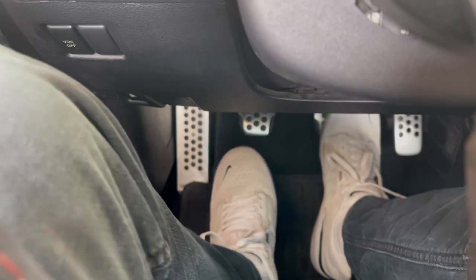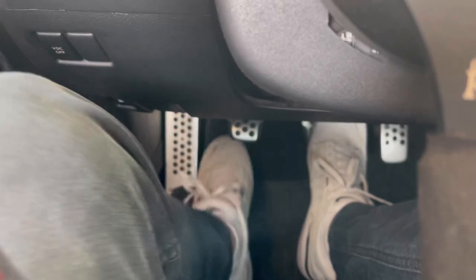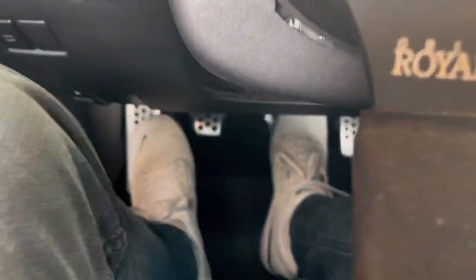Now the pedal feels way better — it engages much higher up. I still prefer it to engage lower to the floor, as higher up is a bit annoying when working the clutch pedal. There's just a little bit of play and then the pedal itself feels really good. It is a single mass flywheel, so it's pretty lightweight — substantially lighter than factory. The RPM drops pretty quickly but not so fast that you need to be a super stealthy shifter or anything like that.